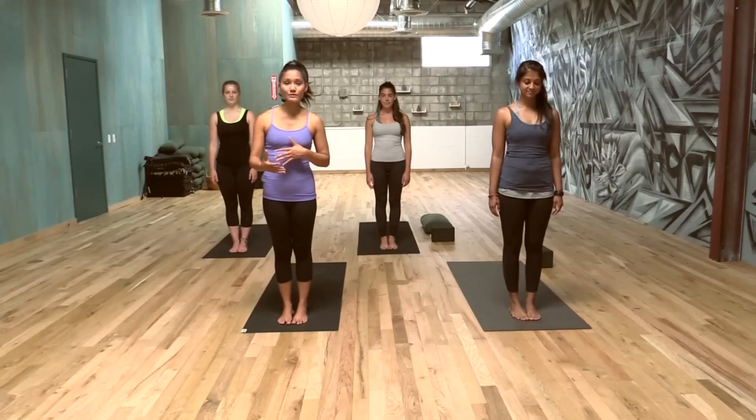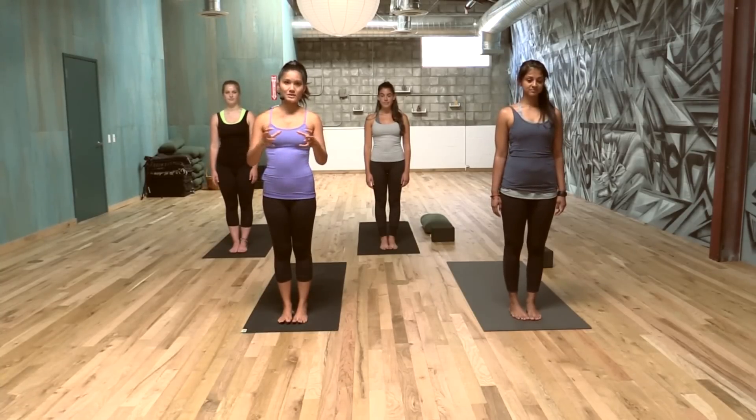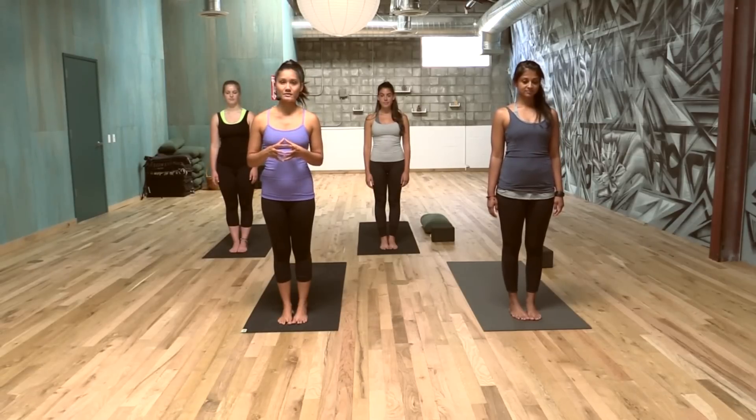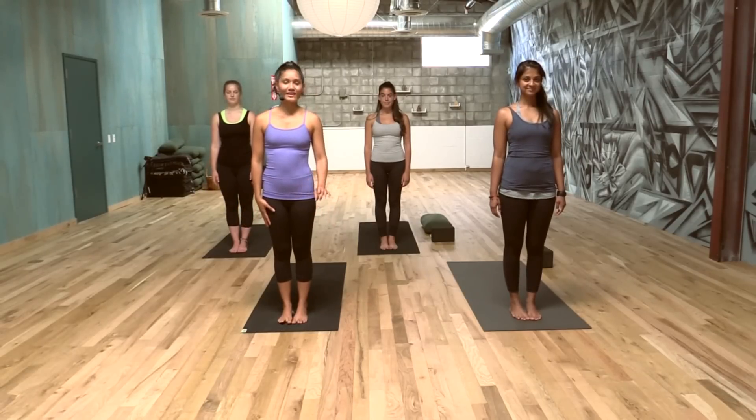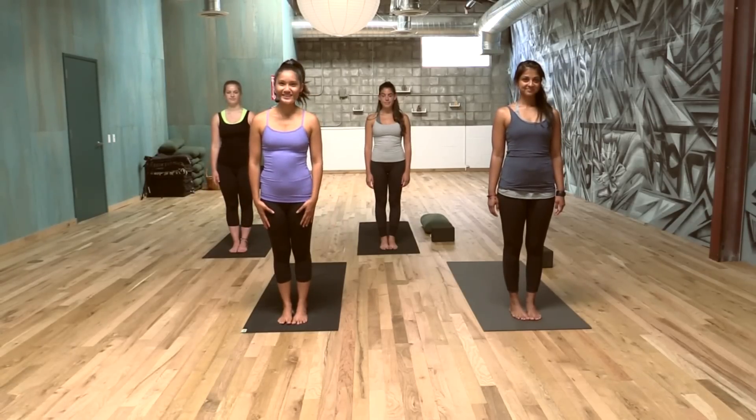I will prompt you with alignment and breath, but I also want you to really trust your inner teacher and get into the habit of that as we practice. This is going to be a quick one — enjoy it. And if nothing else, just breathe with us.